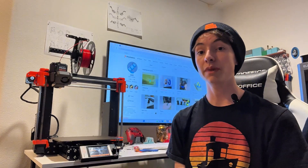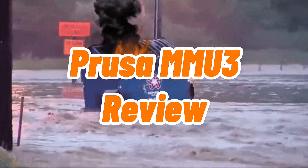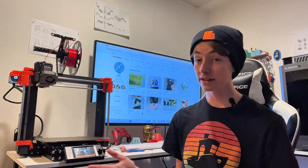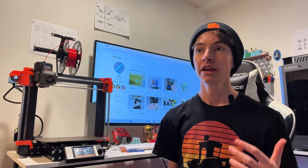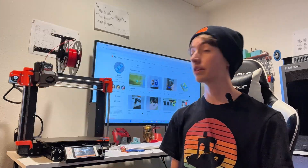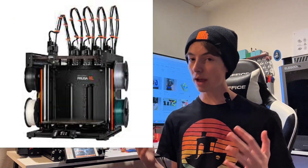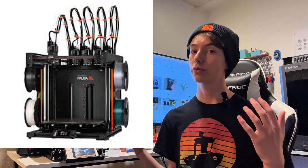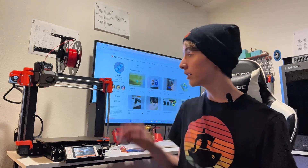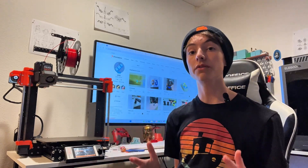Hi everyone, this is UHC Designs, and this is my full review of the Prusa MMU. I'm assuming you all know what multicolored printers are. There are tons of them on the market, and they're becoming more and more available. The AMS Lite is the cheapest option we've had so far. Prusa has actually entered into this twice — first with their XL, and also with one made for their Mark IV and Mark III printers, called the MMU III.